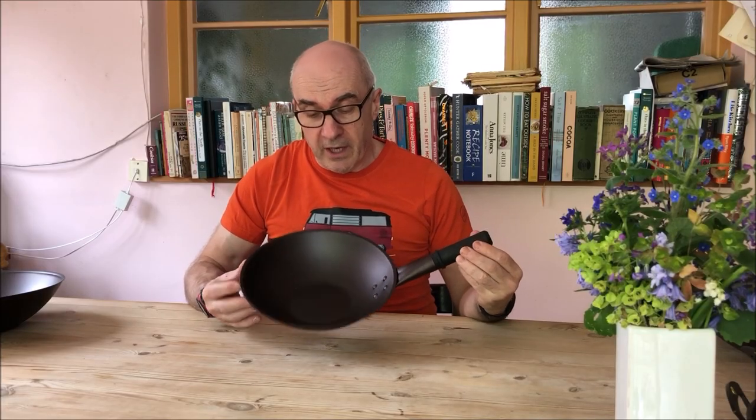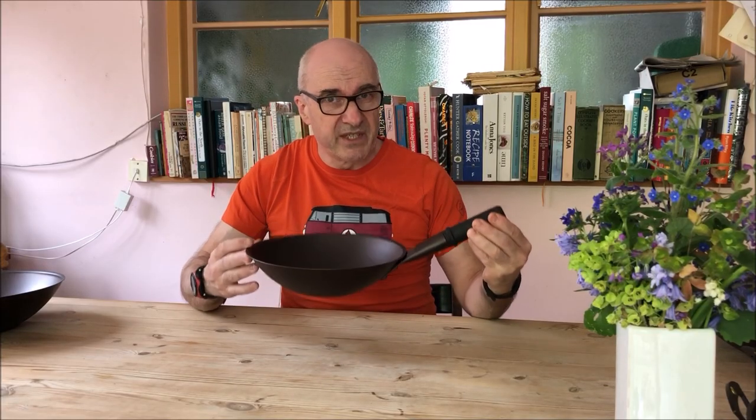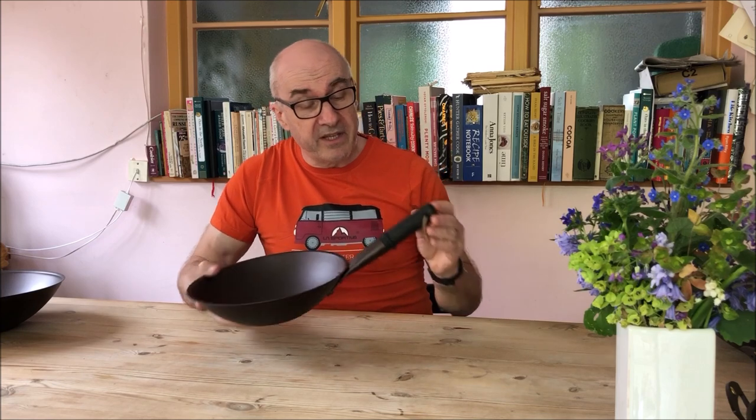This is an 11 inch wok and this is great for one person, single portions. As you can see, this one's got a black handle. This is our ebonized finish.